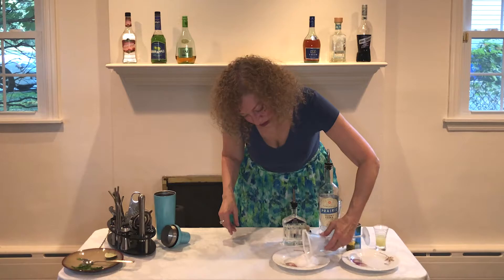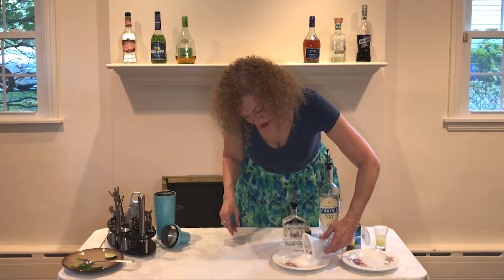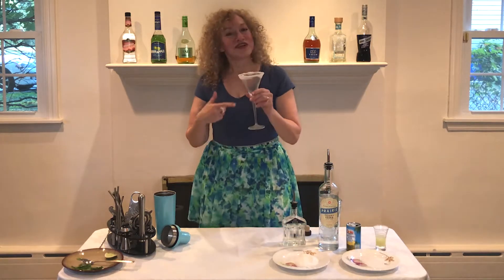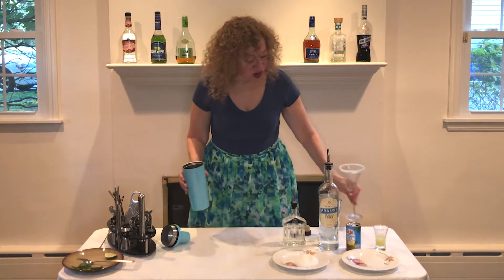Wow, that looks so pretty. Very snowy looking, right? We'll set that aside.